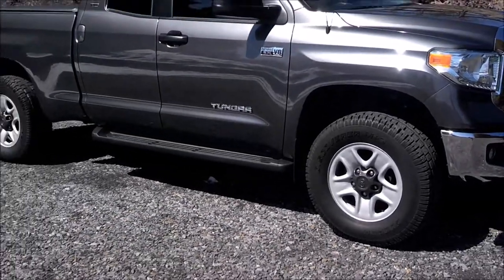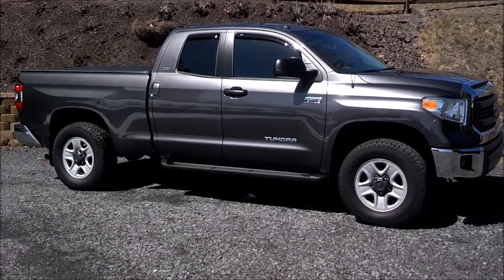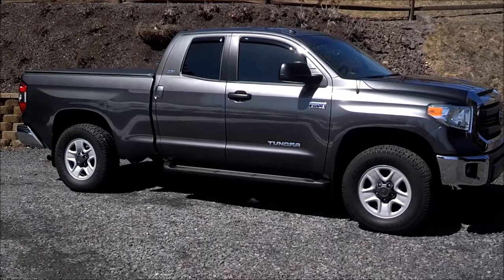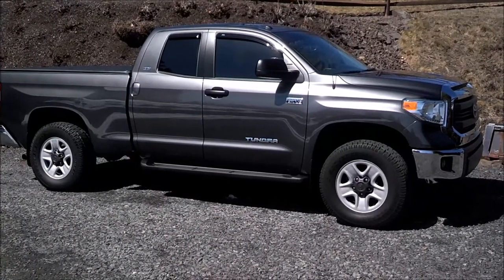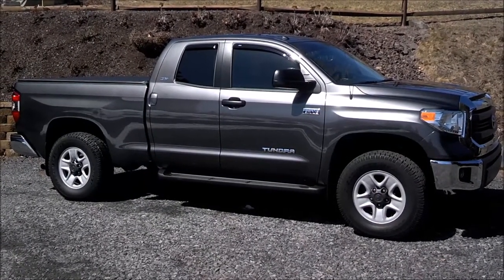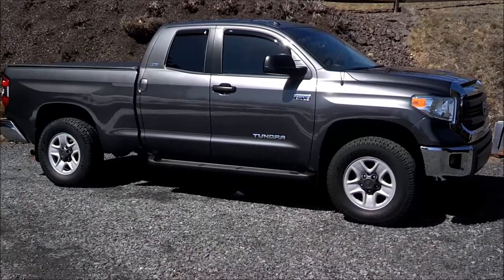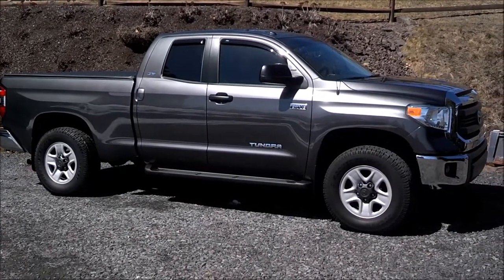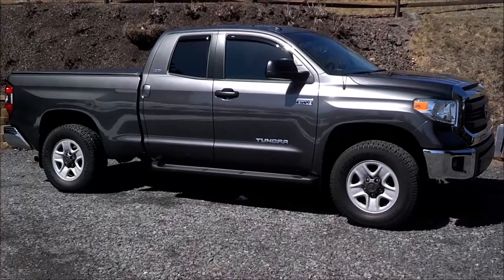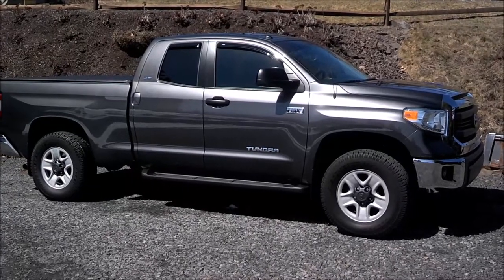That's my winter setup. I'm doing this video because I'm getting ready to pull these off. I just got a new set from Tire Rack — BFG All-Terrain KO2s in a kind of odd size, actually 34 and a half inches, with 20-inch wheels. The size is 285/65/20, which comes out to 34 and a half inches. These are 33s — I couldn't really find snow tires bigger than that for an 18-inch wheel, which is why I ended up with the Coopers. They did really well, and I'll do another video when the new setup goes on tomorrow.